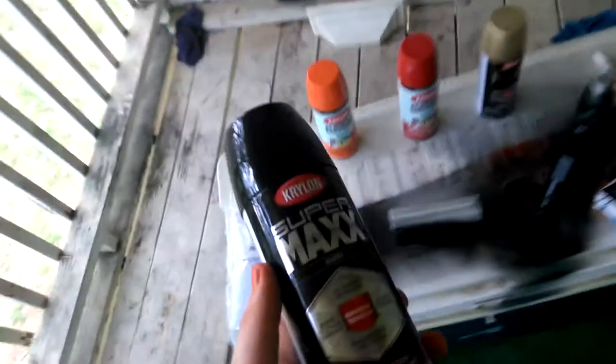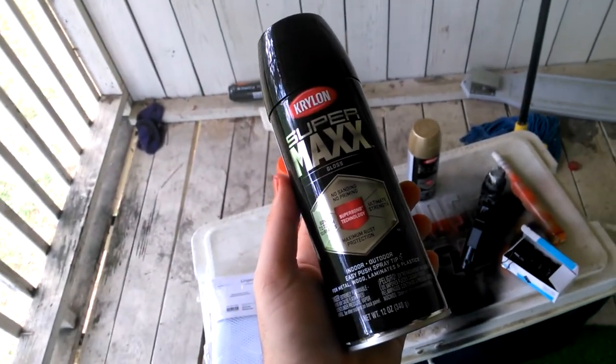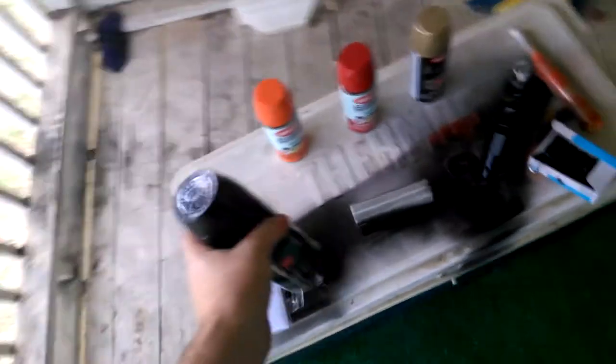I'm using a new kind of paint — this is a Krylon Super Max. I've never seen it before. It says you don't have to sand or prime, so I'm guessing it's just as good as a primer. So I'm using it as a primer. We'll see.